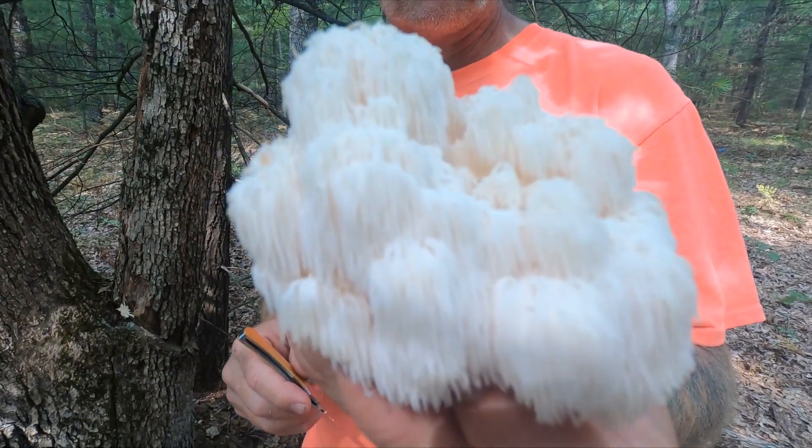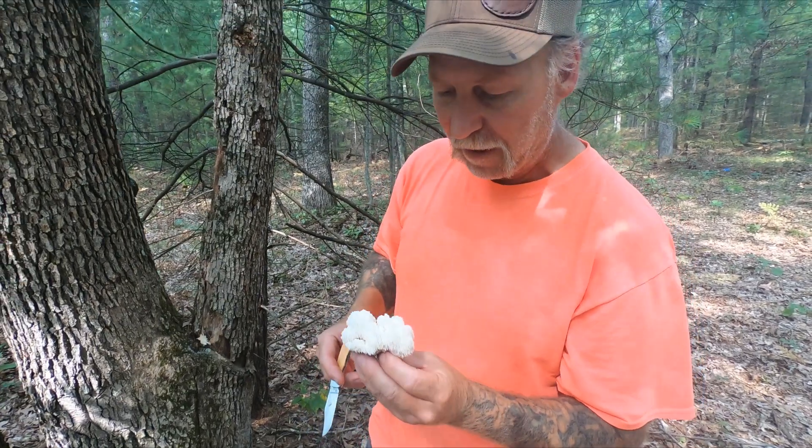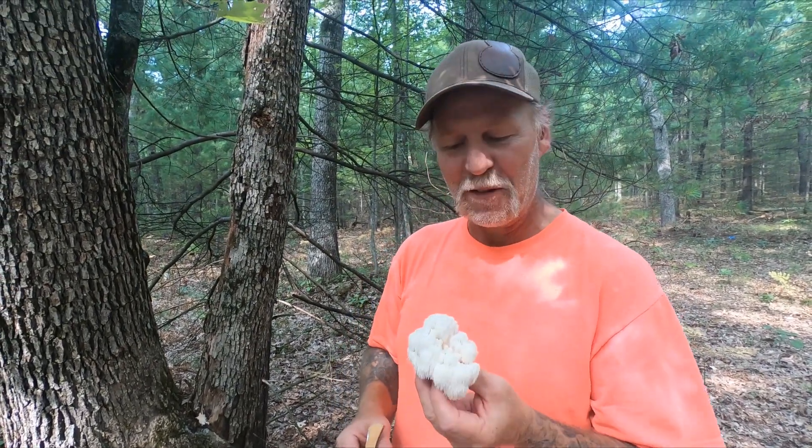Those are the easy distinguishing features that separate one genus from the next. But Bear's Head Tooth — this is a small one and it's super dry so I don't suspect that it's going to get any bigger. I have no problem taking this one home and eating it. It's my favorite mushroom.